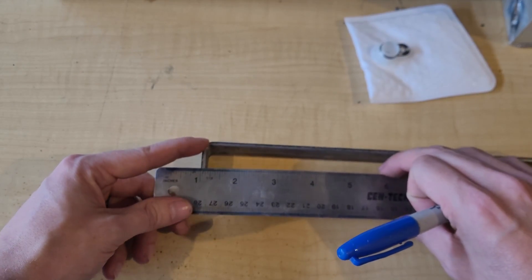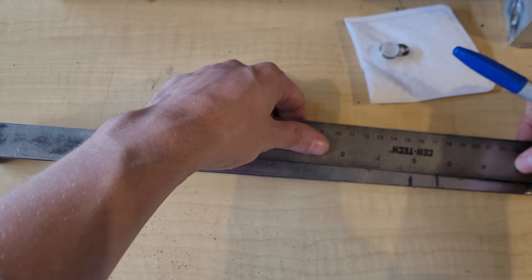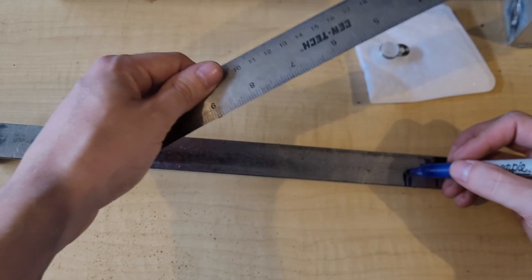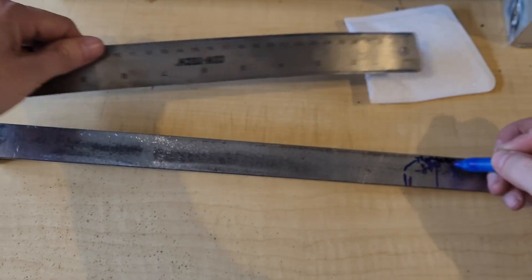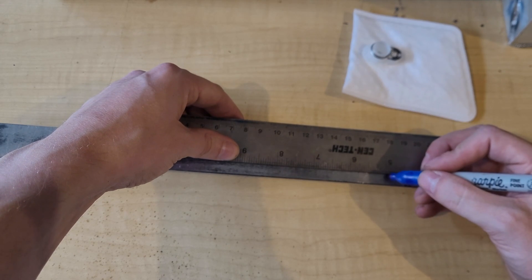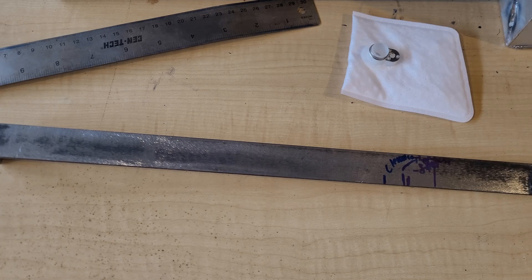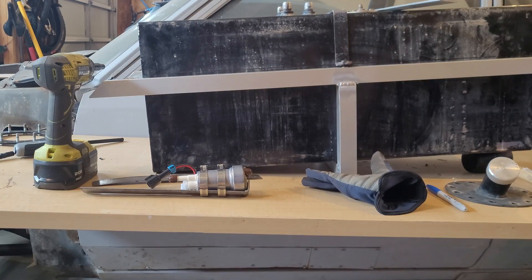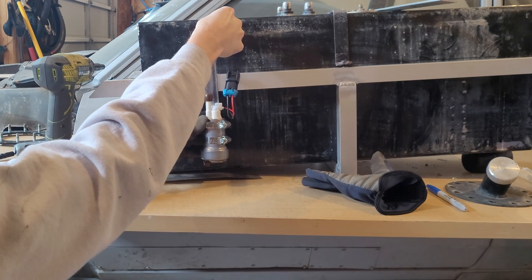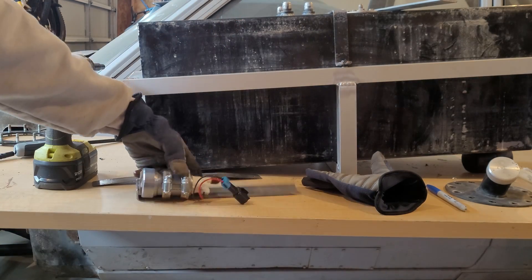We also have to take into account the thickness of the steel itself — this is eighth-inch strap, so we take off an extra eighth inch. You also need clearance because you don't want the sock sitting on the bottom of the tank. You want it sitting up so it can draw fuel from all the way around it and isn't sucking through just the top of the sock. Cut it to length, do a sanity check — is this the right height? Once you have that dialed in, you can say good to go and weld it up.